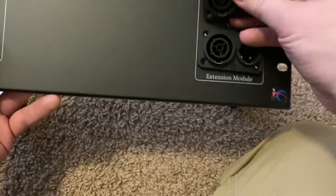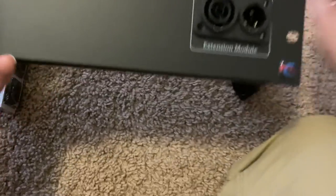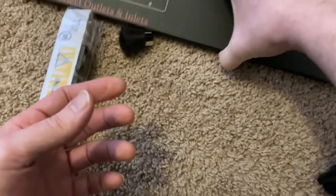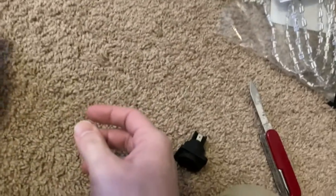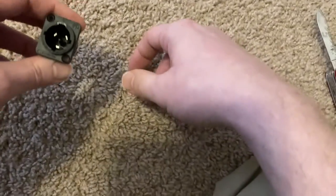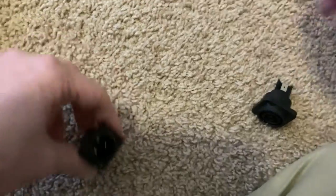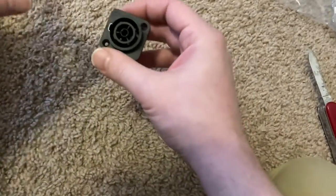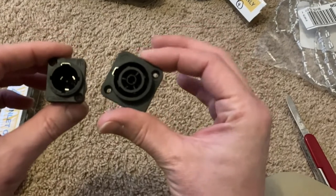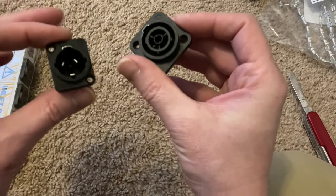I was going to open up one of the packages and just feed them in there. This is the male end, and you can see that this size doesn't fit in those holes. These are the female connectors and these are the male connectors.